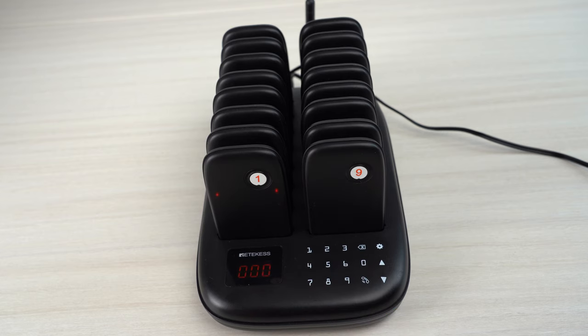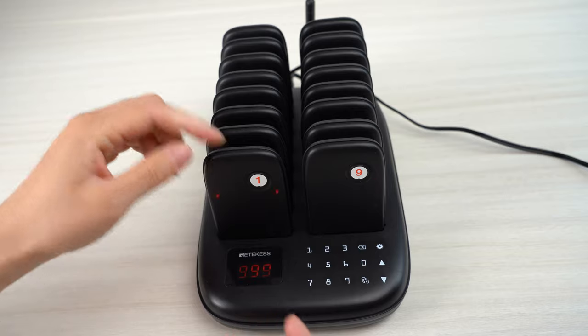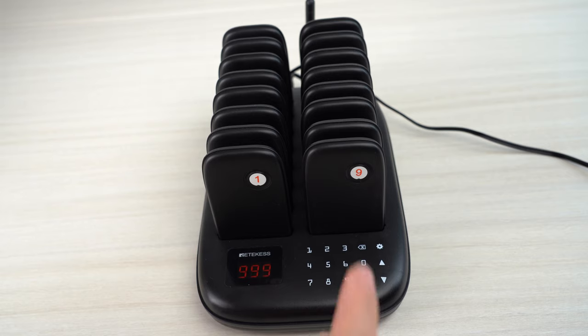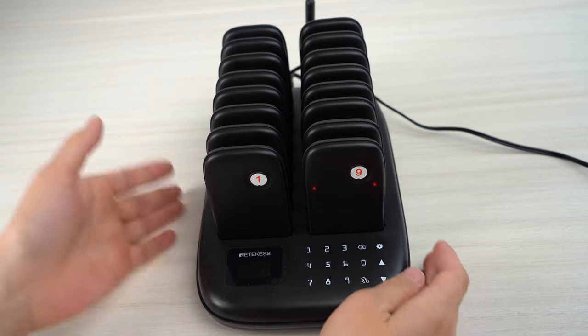Another good feature for this one is that when you press the number 999 and press call, you will power off all the pagers. So you can save the time — no need to power them on one by one. There is no stop key on it, so you must power off all the pagers from the keypad. You can save your time.